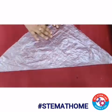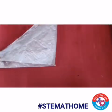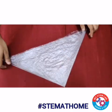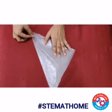Again, we have to repeat the same process. Take the other end and fold. Just be careful with the number of folds. Again, take this end and fold. This was my third fold.